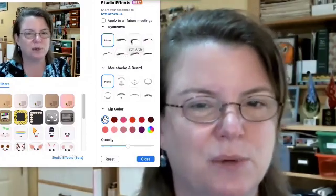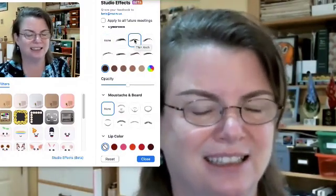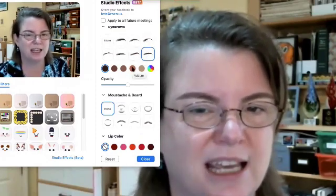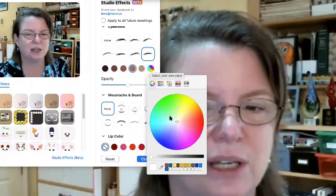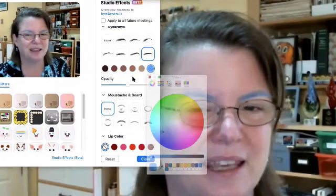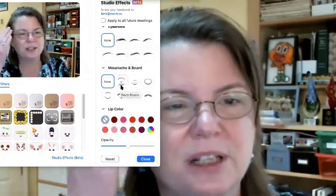When we have studio effects, we can choose eyebrows. And as you can see, they've added some eyebrows and there are different shapes that you can choose, different colors — you could even go with blue eyebrows if that's what you want. But this is a nice filter to fill in those eyebrows.